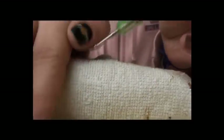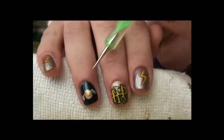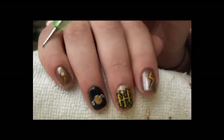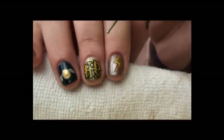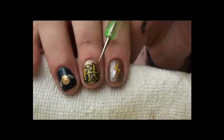As you can see, on the thumb and on the ring finger we have the snitch, on the index finger and the pinky we have a lightning bolt, and on the middle finger we have the Harry Potter logo.